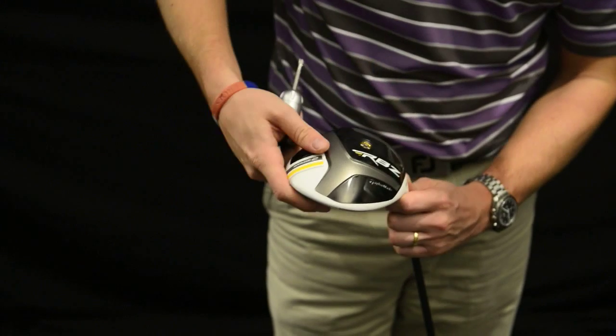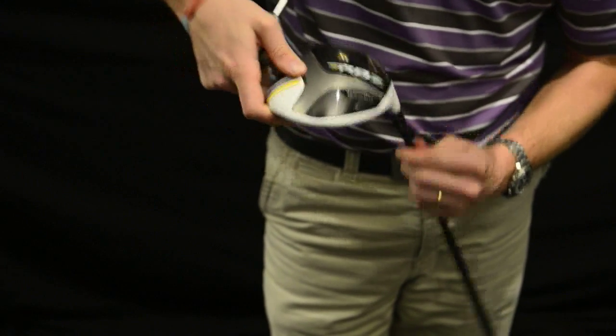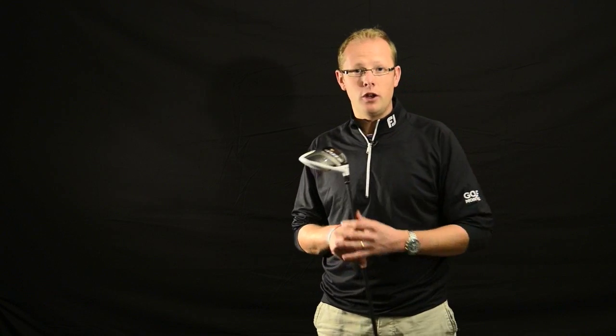There is also some adjustability in the RBZ driver, which is great at the price point it's at, but it's nowhere near as advanced as what you'll find in this year's R1. The R1 has really been designed to help players tweak and find exactly what they're looking for from their driver. The RBZ is more of an easy adjustability — just fine-tuning loft to make sure you get the flight that you're looking for.